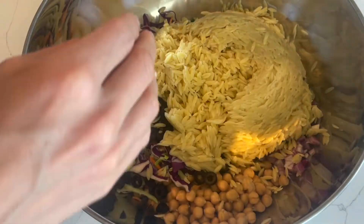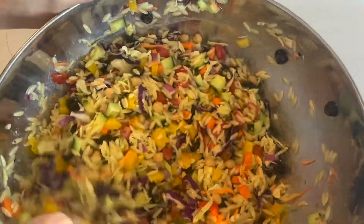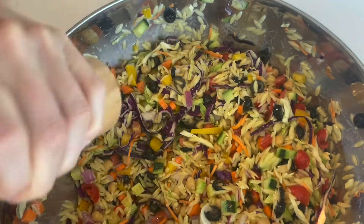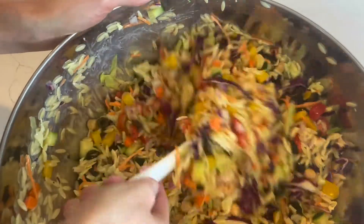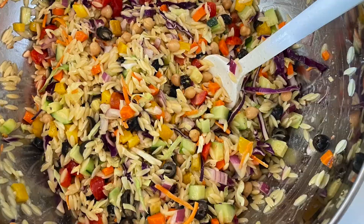This salad is seriously so good, you guys. It's perfect to bring to parties. It is healthy, paleo friendly, vegan friendly, whole foods, plant-based friendly. You can even add cheese if you're a vegetarian — I'd recommend some parmesan. It's really good to keep in the fridge for up to seven days in a glass container.